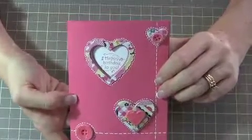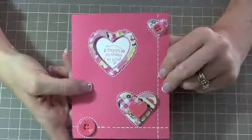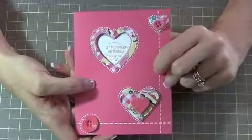That's it! It's a great project — a little time consuming, but not too difficult. I hope you enjoyed it. Until next time, happy stamping!